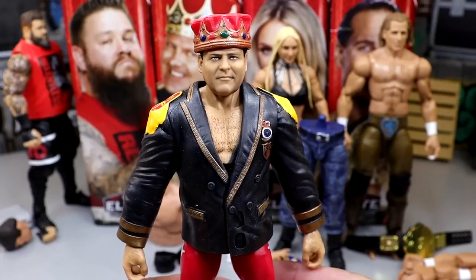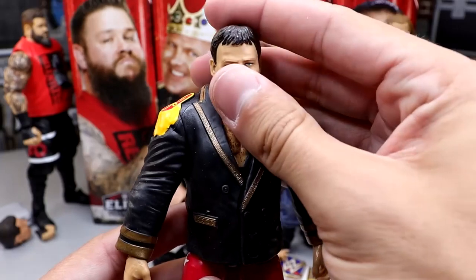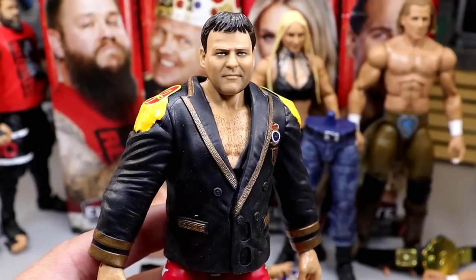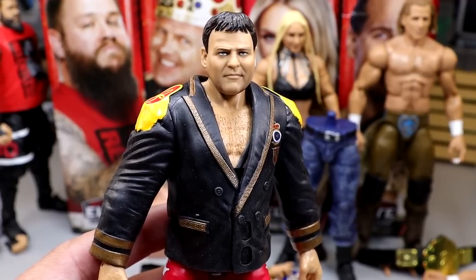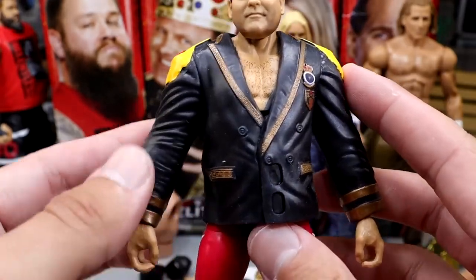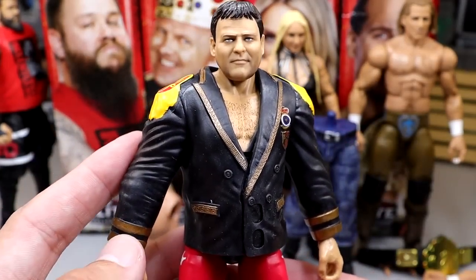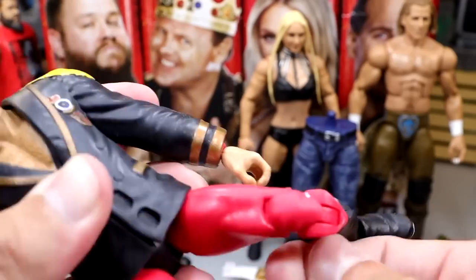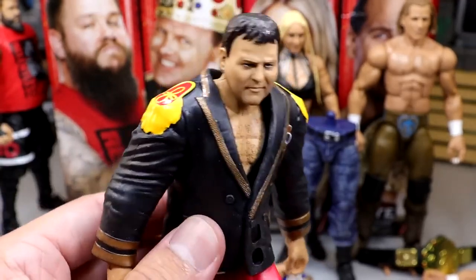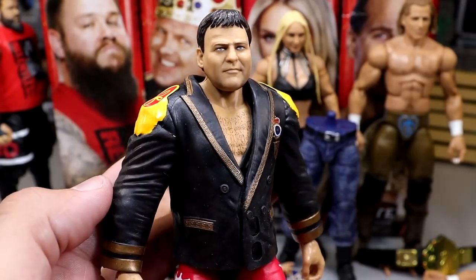Next up is Jerry the King Lawler — this is a solid little figure. He comes with a crown, a jacket, all these different things. I think it works for a pretty good Jerry the King Lawler. I like the likeness — I think it represents a really good late 90s, early 2000s Jerry the King Lawler. He does come with a rubber entrance coat which I would love to see in cloth; I think it would stand out a lot better. However, if you're just going to sit him down at a commentary desk, he could probably get away with it.